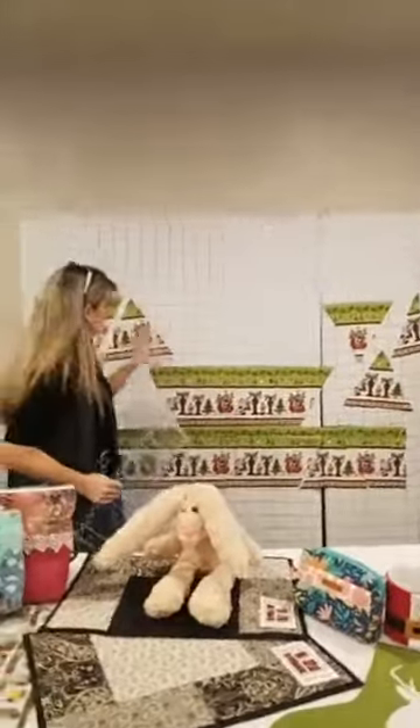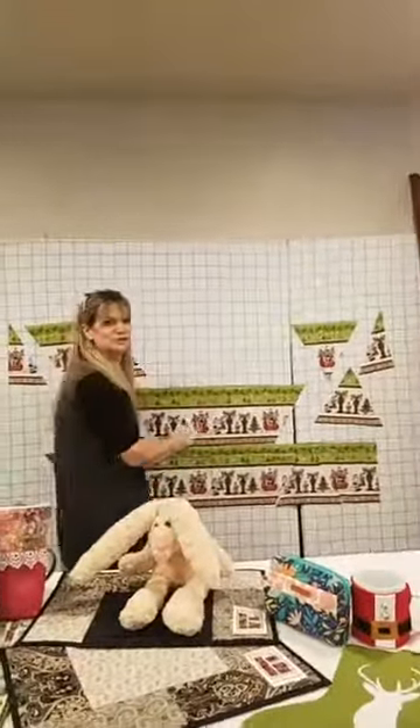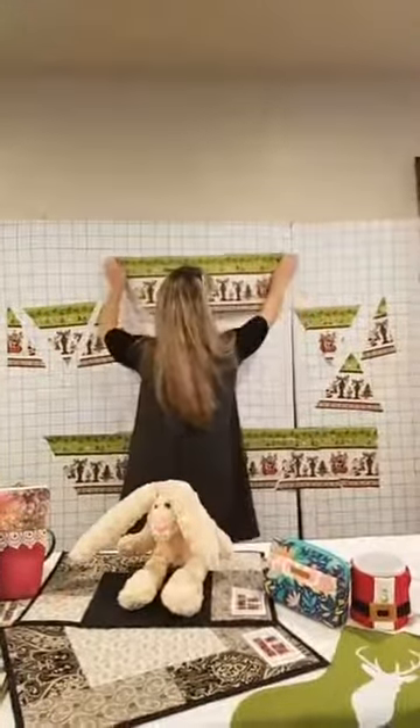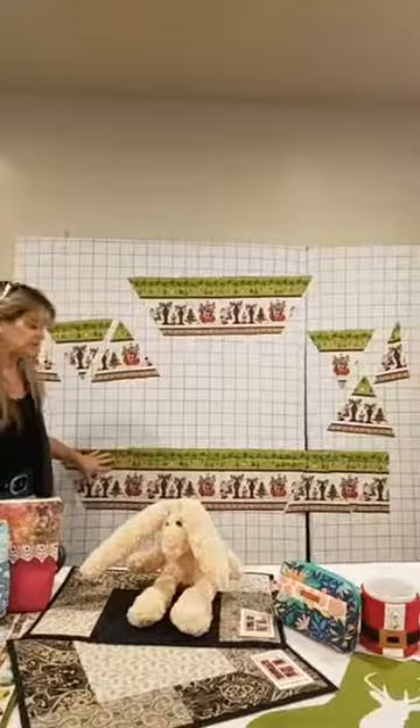So I've done three cuts and I have this shape. We don't quite know what to call it — it's a piece. I'm going to do the exact same thing with the second strip.